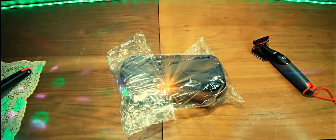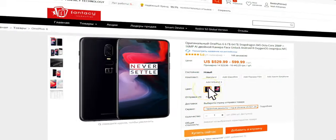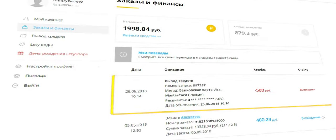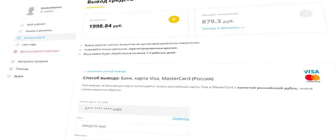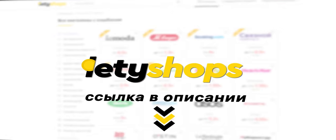Возвращайте часть денег за покупки на AliExpress с кэшбэк-сервисом Letyshops. Это реальные деньги, которые можно вывести на банковскую карту или пополнить баланс телефона. Будьте в тренде, покупайте с кэшбэком от Letyshops. Ссылка в описании.